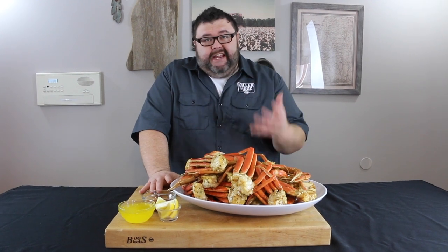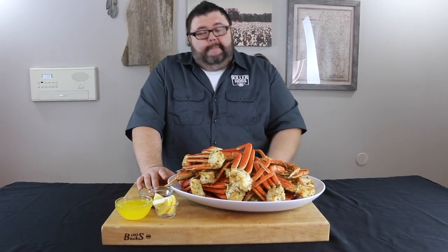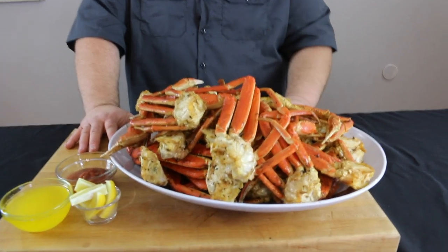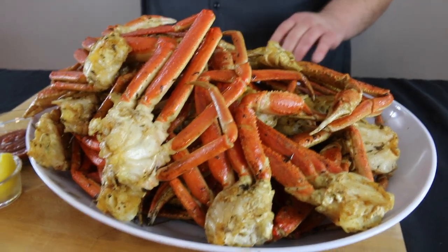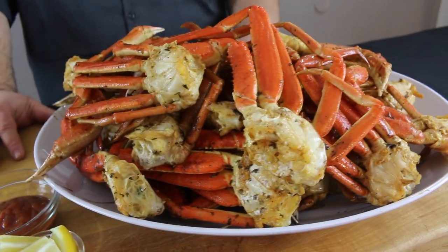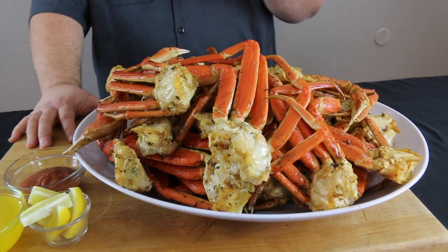The great thing about these snow crab legs is they're ready to eat as soon as you take them off the smoker — no waiting for them to rest. I picked up some frozen fully cooked crab legs from the seafood department at my local grocery store, brought them home, let them thaw out in the refrigerator overnight. Next day we melted some butter, added barbecue rub, crab boil seasoning, parsley, and lemon juice, dipped those crab legs in the butter mixture and got them on that 250-degree pit, basting every 10 minutes.